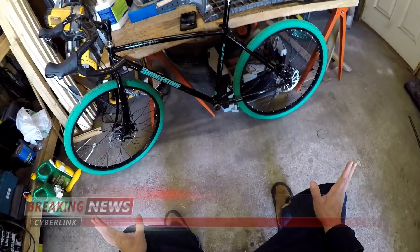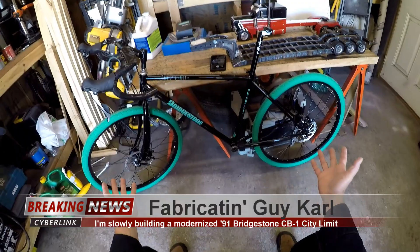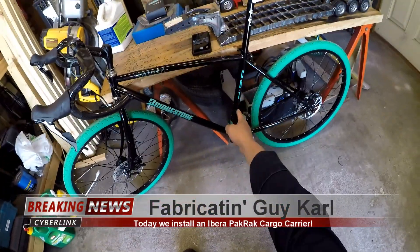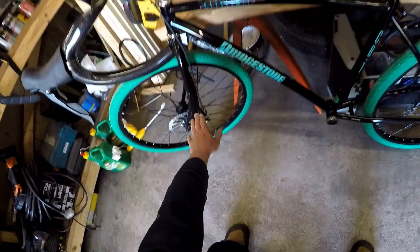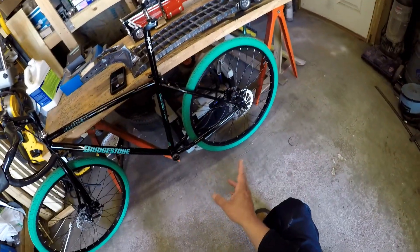Good day. Today I'm going to show you how to install a cargo rack on a bicycle with disc brakes. This is a 1991 Bridgestone CB1. I've been slowly putting it together with new modern parts and reinforced some stuff for disc brakes. Made some tabs to mount them up, and we'll see if it kills me or not when it's all done. But either way, for now I'll show you how to mount a cargo rack on one.